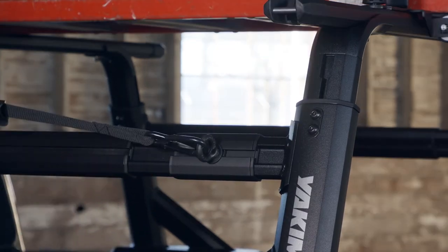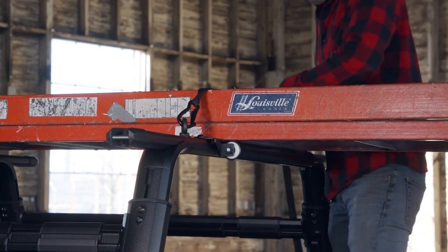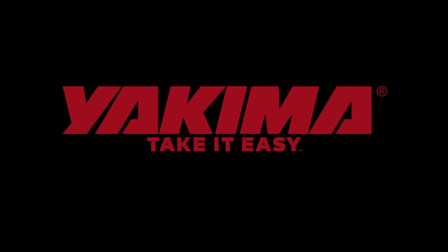Now you can secure your load using the eyebolts. Check that your gear is secure by tugging at it in all directions, and re-tighten your straps if necessary. Now get out and take it easy.